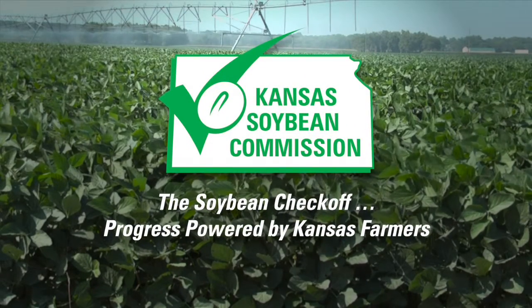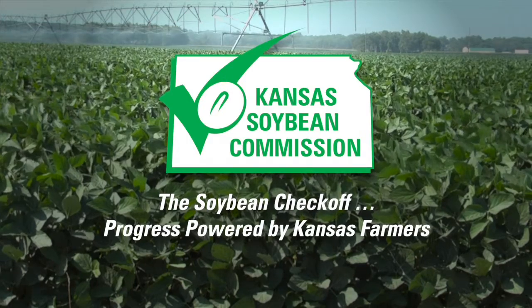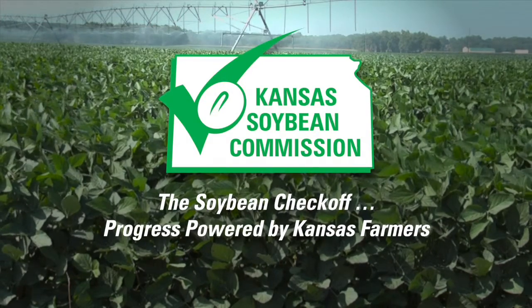This segment is brought to you by the Kansas Soybean Commission, the Soybean Checkoff — progress powered by Kansas farmers. Welcome back to Farm Factor. Let's join Kyle and Herschel as they discuss the specifics of the solar pump.